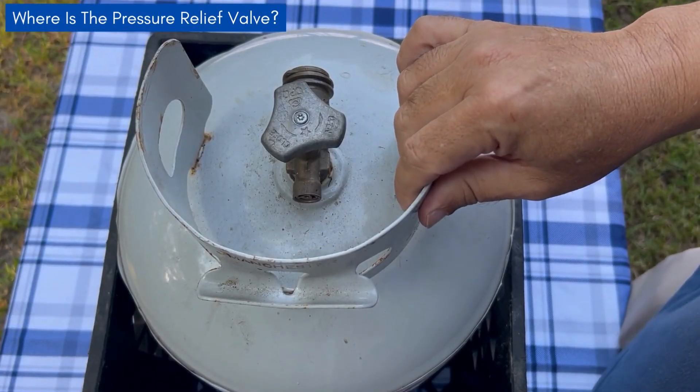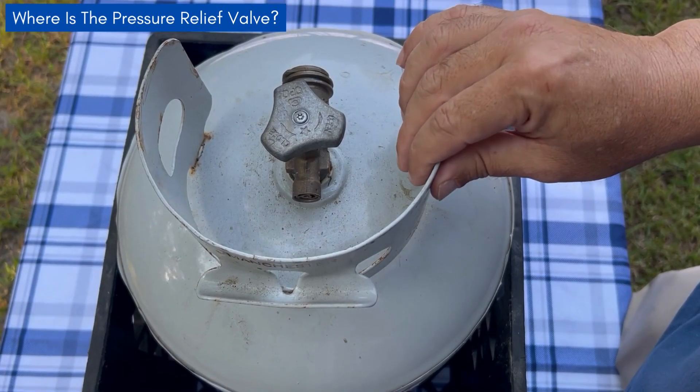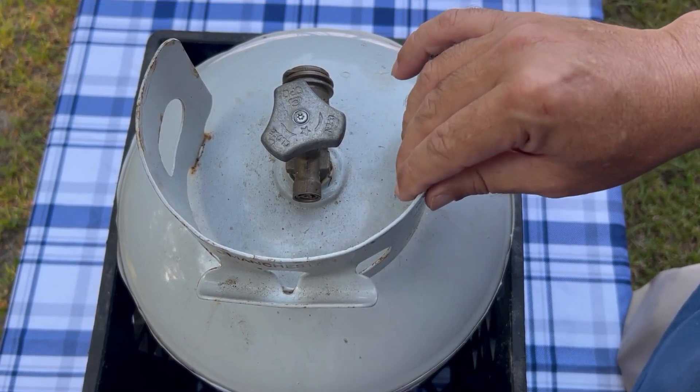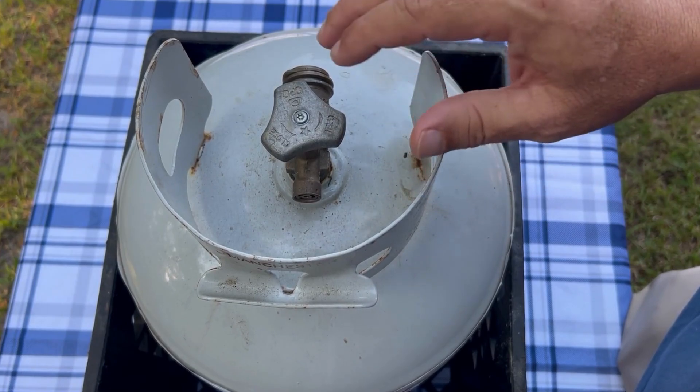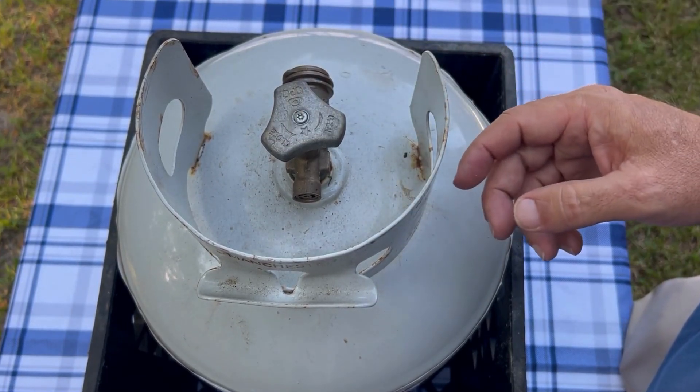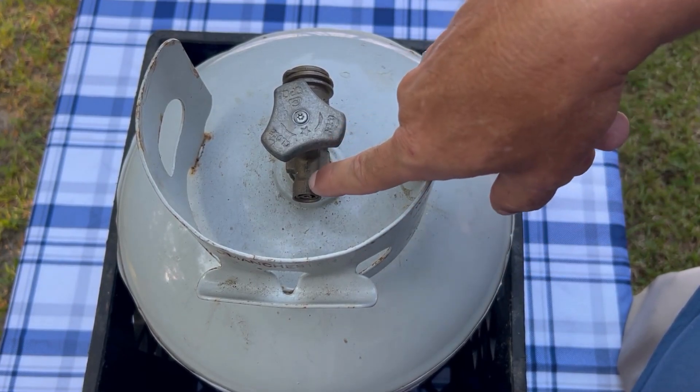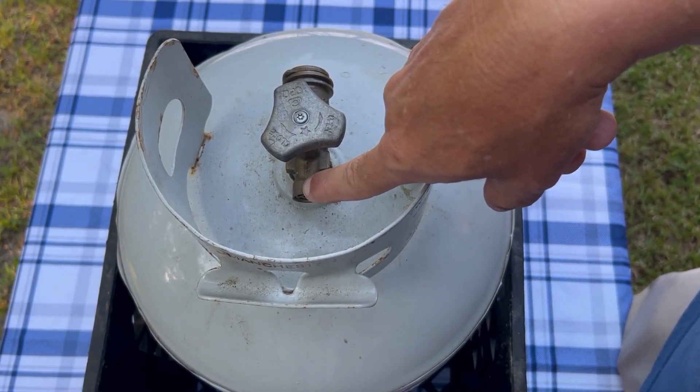Hey everybody, it's Walter here with Coastal Caterers. In this video I'm going to show you where the pressure relief valve is and what it does on a propane tank. On a propane tank you basically have three valves: the main or shutoff valve, the bleeder valve on the side, and then this is the pressure relief valve right here.